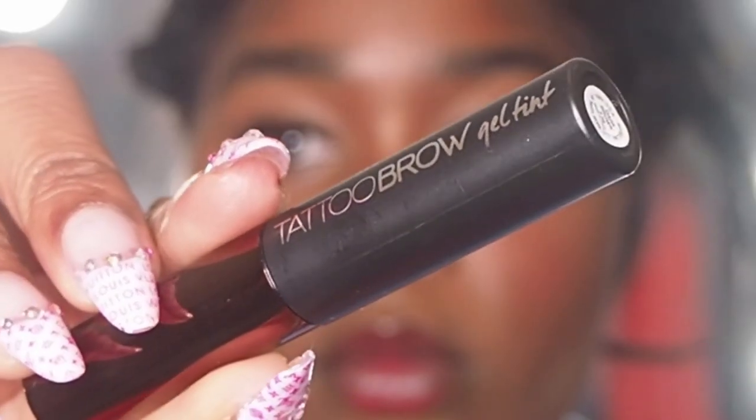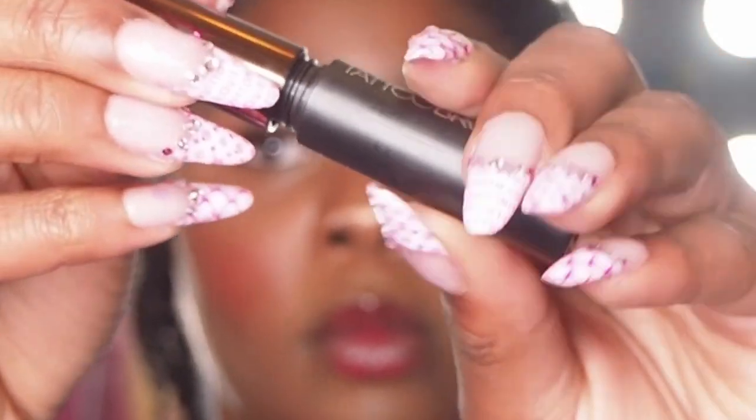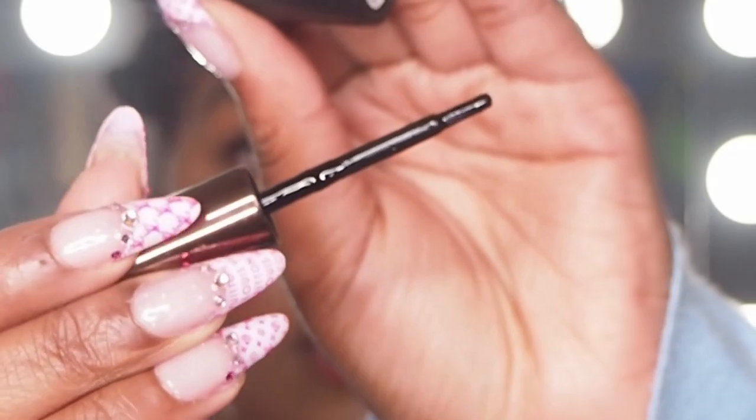Now for the very last brow I'm going to show you, I've got here the Tattoo Brow Gel Tint. As you can imagine by the name, this is a brow tint in a bottle. The first time I used this, I will admit I was very scared that I was going to give myself blocky clown brows — I didn't — but now I definitely have some tips and tricks on how to get this looking as good as possible the first time you do it.